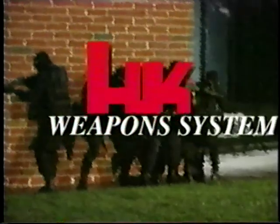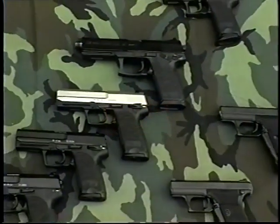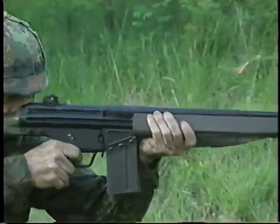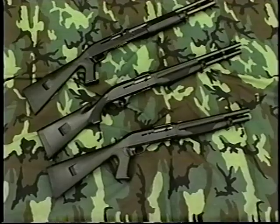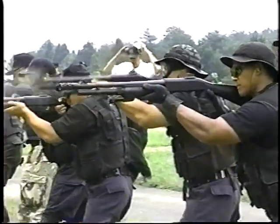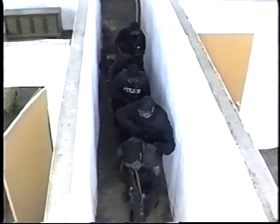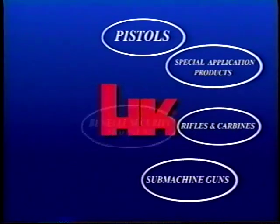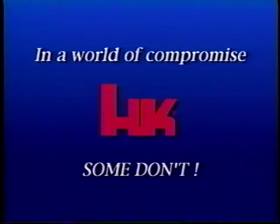The Heckler & Koch weapon system — a system that includes the world's highest quality weapons: a full line of handguns, special purpose products, rifles and carbines, submachine guns, and shotguns. The system also includes training in weapons and tactics, and all are backed by the full support of Heckler & Koch. Heckler & Koch — the weapon system. Complete and effective. In a world of compromise, some don't.